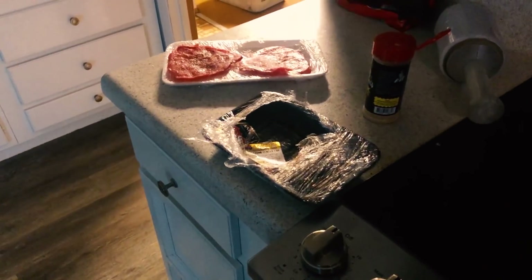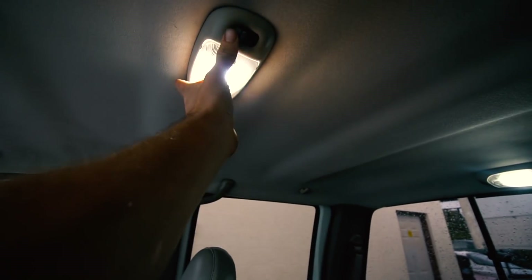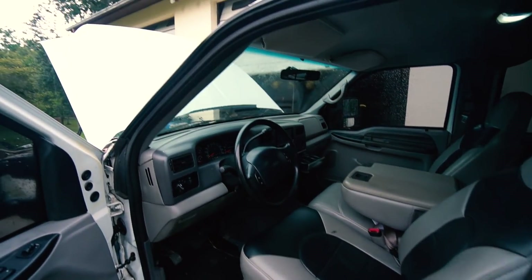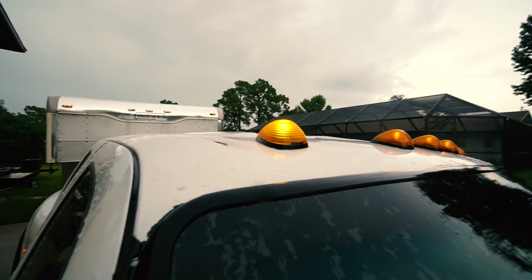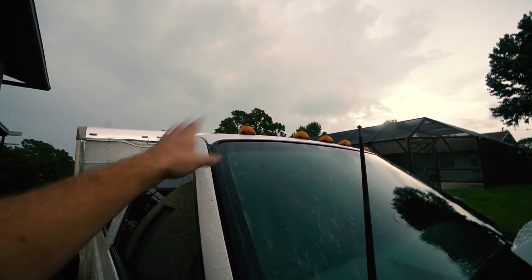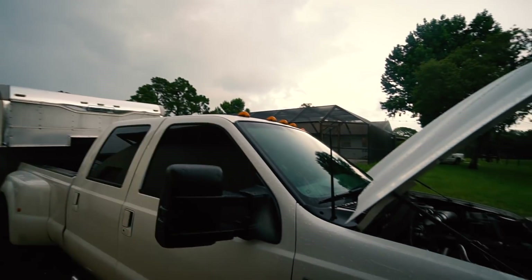I forgot to show you guys — got the LEDs in. The center one is the door light and you can turn the side ones on if you want extra brightness. Real curious to see these at night. Got them in the doors too. Let me show you the difference — left is LED, right is not LED. Look at how much brighter that is. I almost don't know if I like it though, because it kind of changes the whole color. I ended up putting the old incandescent back in because the LED turns them from orange to yellow.